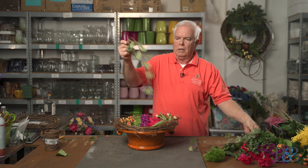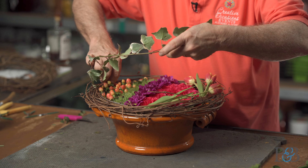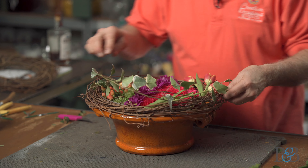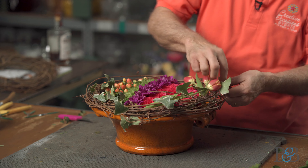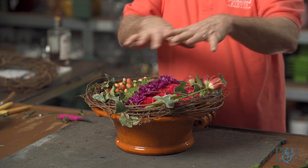Let me clean off the workspace a bit. Last little bit of movement — we're going to take some English ivy. It's important that this go in the water source because ivy really doesn't do well when it's out of water for a long time. You can see I'm tucking this into the grapevine so it almost looks like it's just growing there.